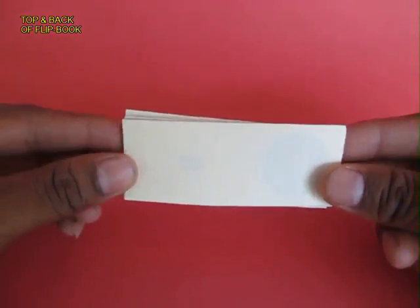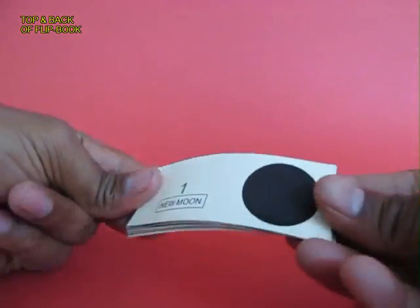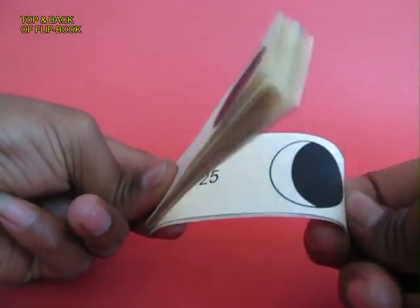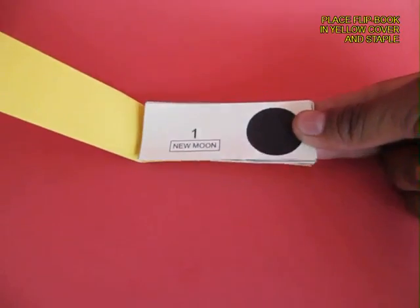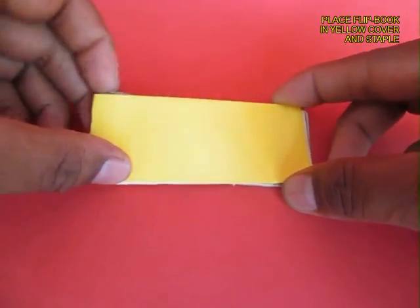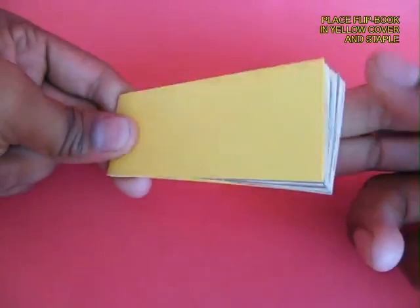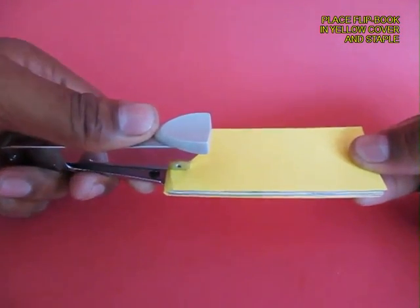Now these are 28 rectangles collated together in a sequence. You can see the top and the bottom, and if you flip it you can see the waxing and waning of the moon. Then you take all these 28 strips and put them in a yellow cover and staple on the left hand side. This will make the flip book permanent.